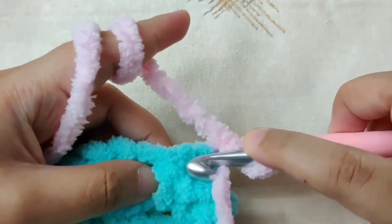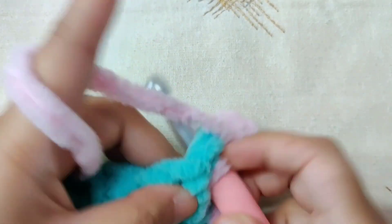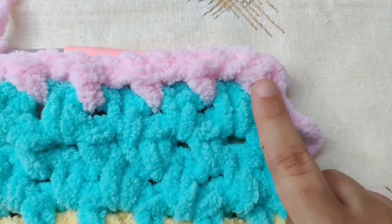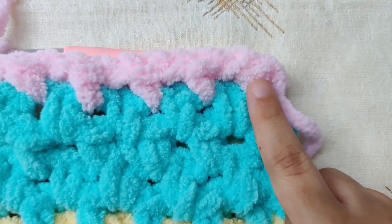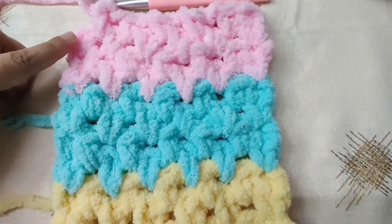Row seven is the same as row three. Chain one and turn your work. Single crochet in the first single crochet, then chain one, skip the next single crochet, and single crochet in the chain one space. Continue to the end of the row, moving aside the other yarns and working with the pink yarn. We have made four rows in blue and are now making four rows in pink. Row eight is the same as row two, row nine the same as row three, and row ten the same as row two. At the end of row ten we will change colors back to yellow.